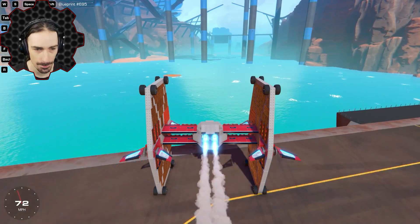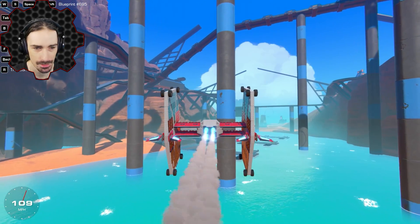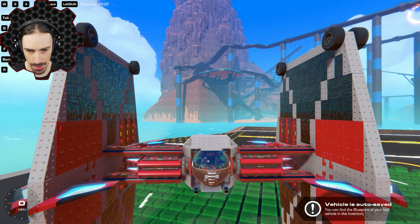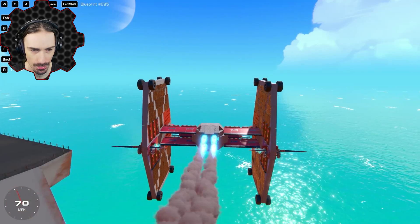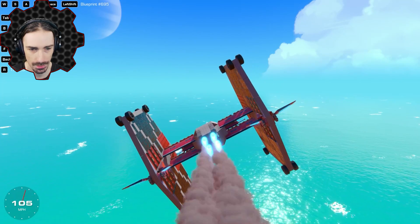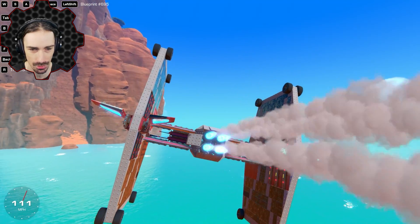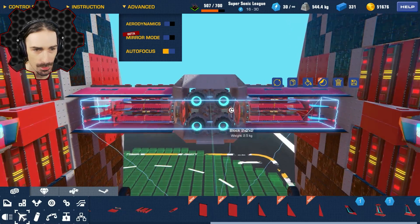Those wheels weigh two kilograms each — that explains it. I definitely need to stay more symmetrical with my adjustments. Now I fly really nice, but I don't have any roll yet. I could make these wings provide the roll by adding control surfaces. Let me add a set right next to the cockpit — so now there's a dedicated set of control surfaces. Let's see if that gives me the roll control I need.